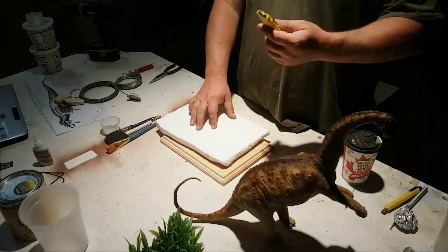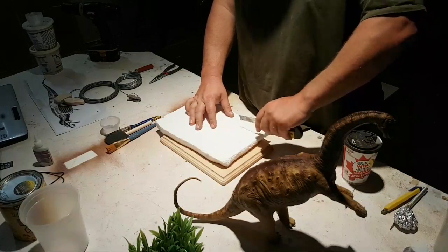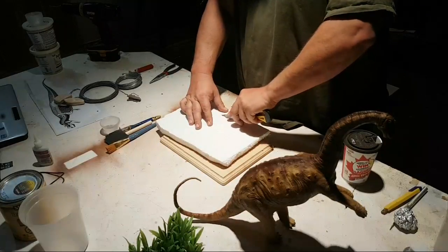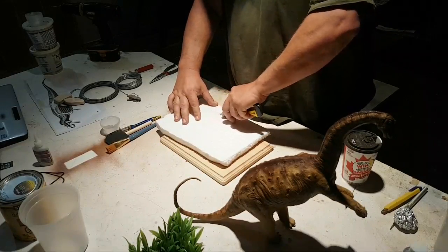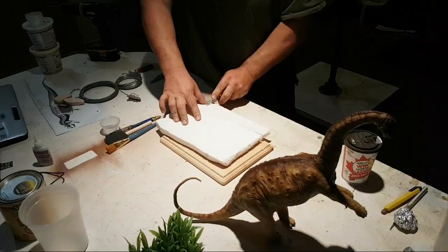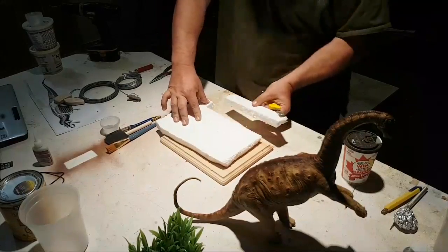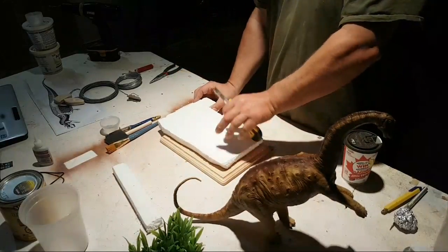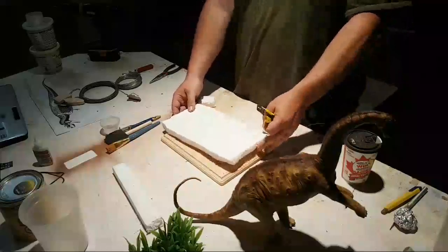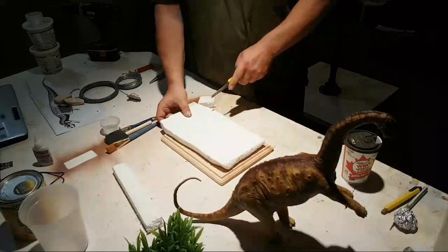So we need an exacto knife. We're going to cut like that — we want to get our sides first, then cut it down and shape it after. Once this is hard and we put the clay over the top of it, it will become very hard, like if you were doing it with plaster. This is the first video I've actually done in my garage.